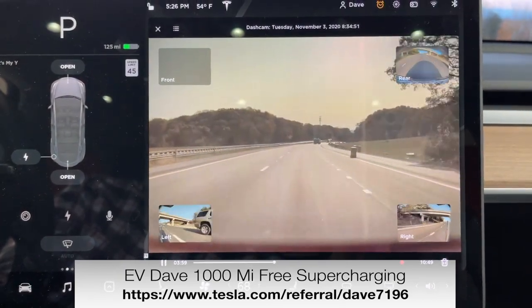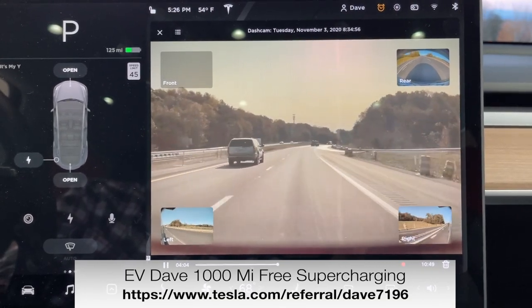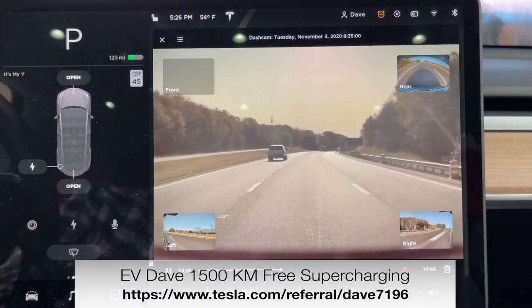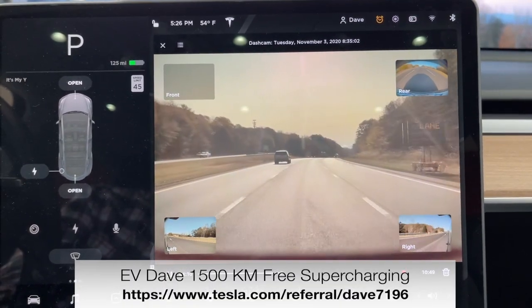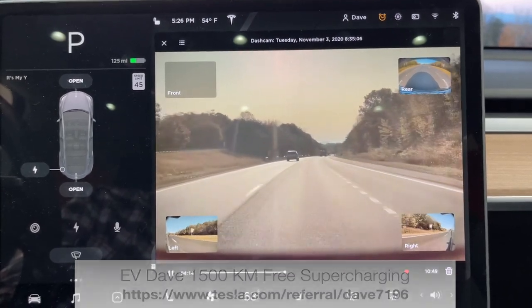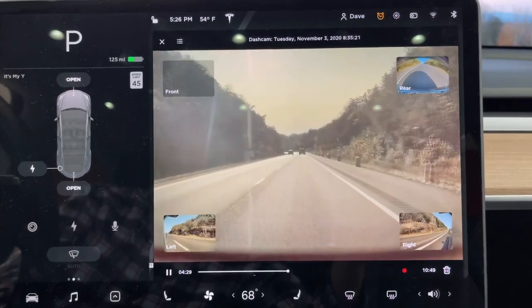If you like this video and want to buy a Tesla, the referral link shown at the bottom of the screen will allow you to get a thousand miles of free supercharging, or 1,500 kilometers, when you order using the referral link. Thank you for watching — take care.